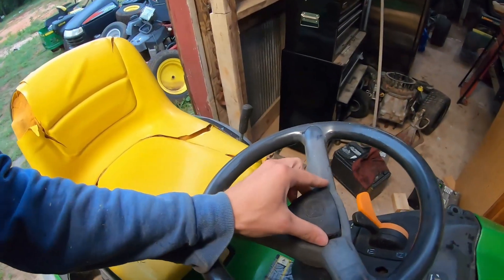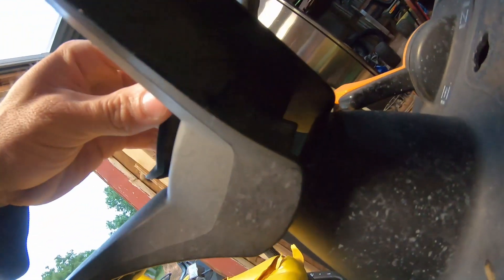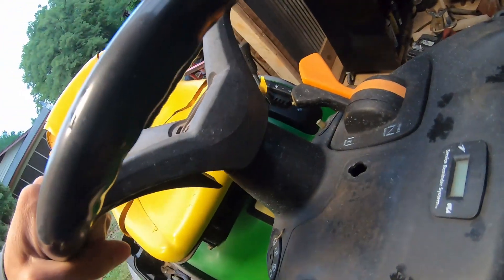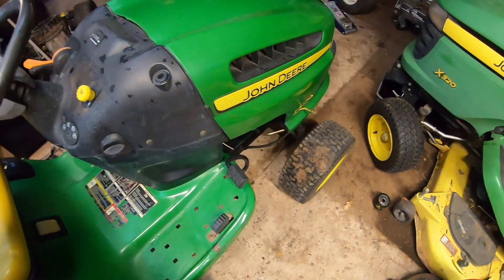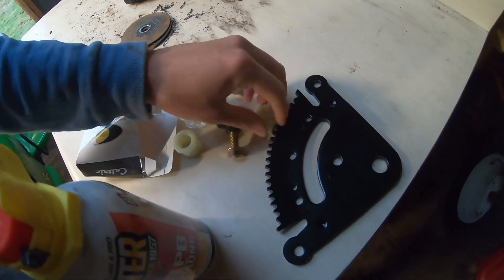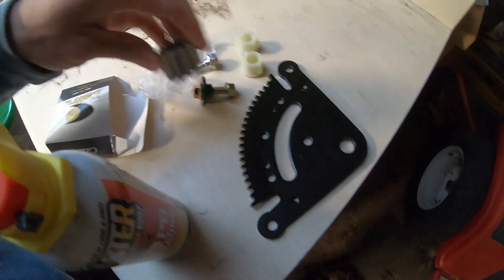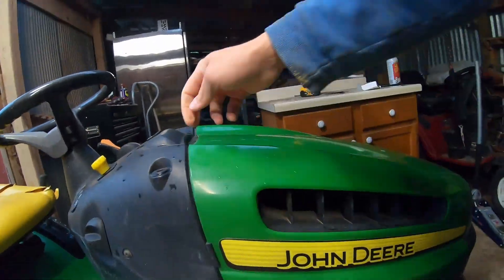I already took out the center cap here — it's really quick and easy. You basically just reach under and push back the tabs as they poke through. The steering is really loose. I bought this kit — it comes with a couple of bushings, a couple of bolts, the rack and pinion. I already have the deck removed so this should make it quicker and easier.